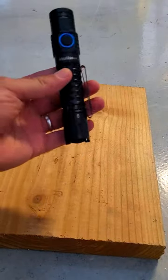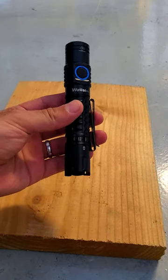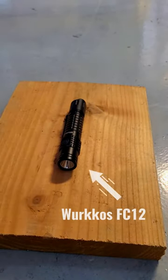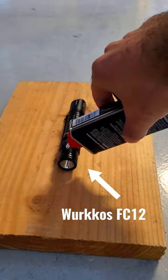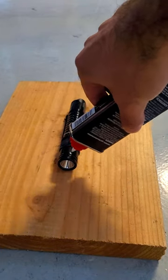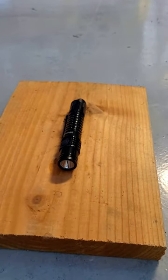We're going to do a little experiment today to see if a flashlight can survive being hosed down in lighter fluid and lit on fire. The light we've got here is the Workos FC12, and it has a rubber side switch, rubber tail switch, and also a rubber USB cover, so it'll be interesting to see how well it handles the heat.